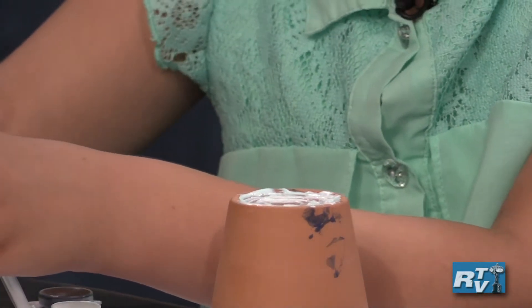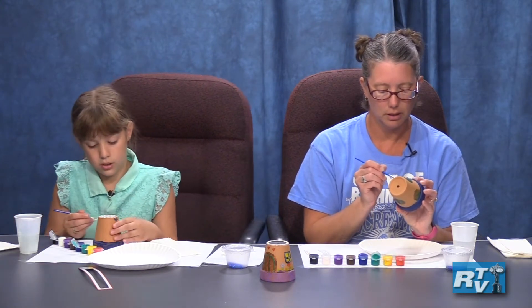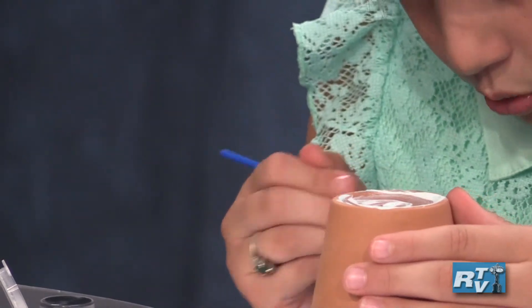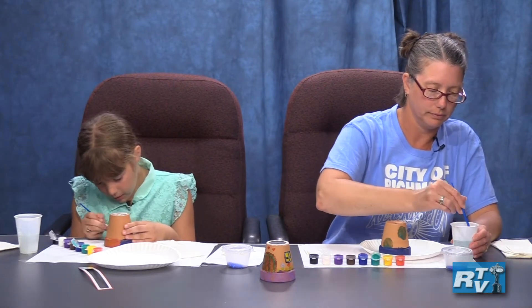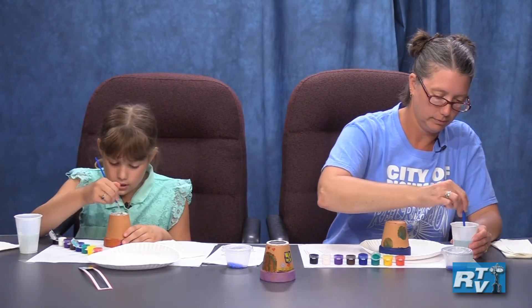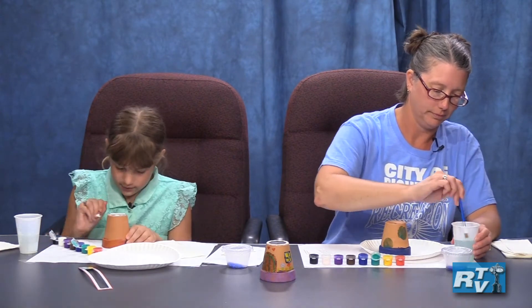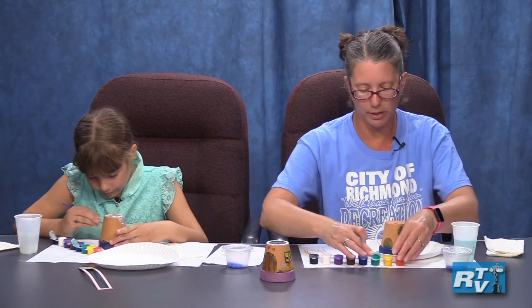I'm actually going to rinse off my brush and use the leftover white to cover a little boo-boo I made with the blue, to lighten it down a little. This is really neat — you can go as far with creativity as you'd like, and that's the fun part. I'm adding on a base layer and giving it a little time to dry before moving on to my next color.